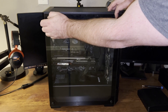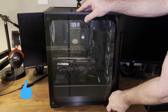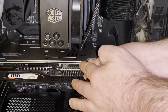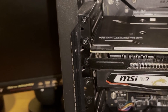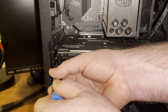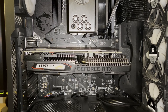Okay so the first thing I'm going to do is remove my side panel — try not to break the glass. Next, I'm going to unplug this cable from the GPU. Then I'll take my Phillips head screwdriver and take out these two screws that are holding the GPU in place.